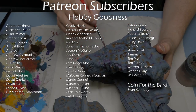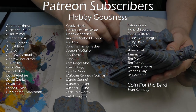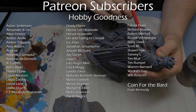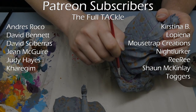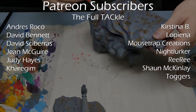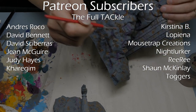I'd like to take a moment to thank all of the people over at the Hobby Goodness on Patreon — you guys are legendary, I really appreciate your support. A special mention to Tiger O'Connor, one of the young sons of a patron, who has been really enjoying seeing his dad's name on the list. And to the Full Tacklers who go above and beyond: Andreas Rocco, David Bennett, David Skberis, Gene Maguire, Judy Hayes, Kara Grimm, Christina B., Lopiena, Mousetrap Creations, Nightlurker, RiRi, Sean McKinley, and Toggers. Thanks guys — your patronage really means so much to me.